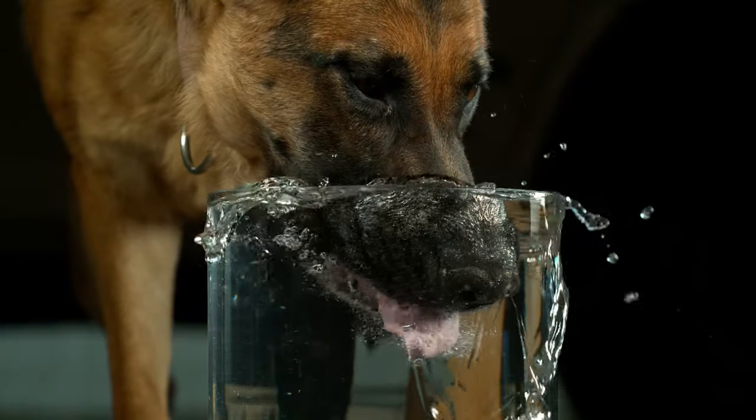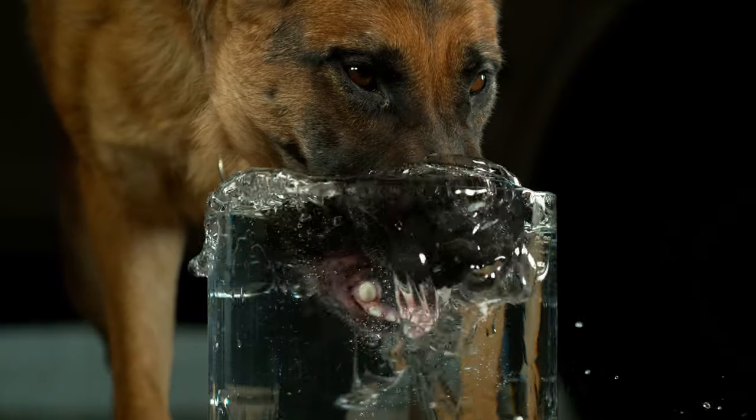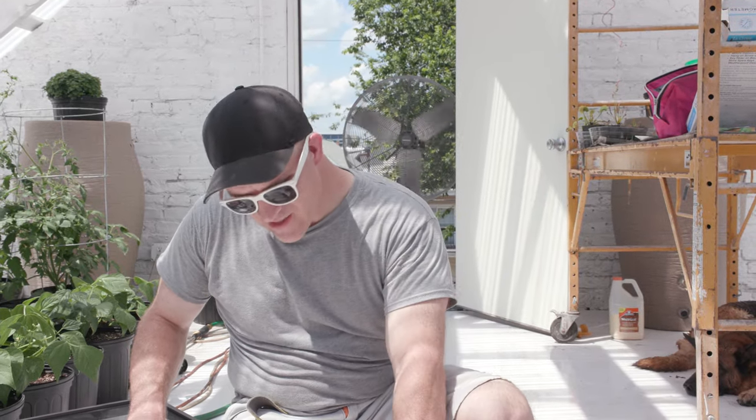Welcome back to Warped Perception. This episode is taking me back at least a couple of years to a video that I did of April drinking water in slow motion. The other day I was thinking about that video while watching April participate in one of her favorite activities, which is retrieving items from underwater. She actually goes all the way underwater, gets the item — the ball or whatever you threw — and brings it back up to shore.